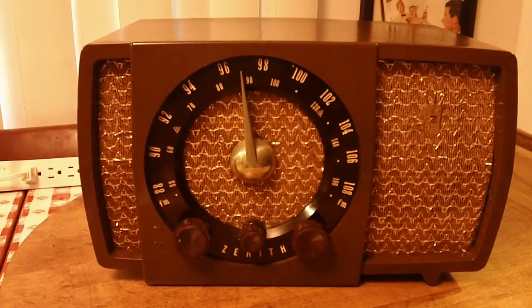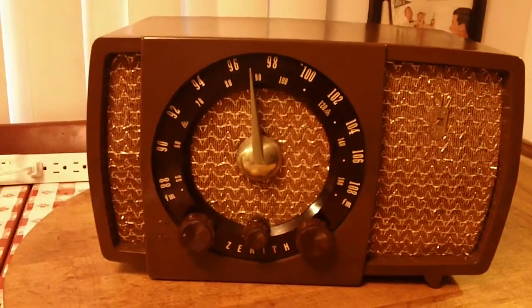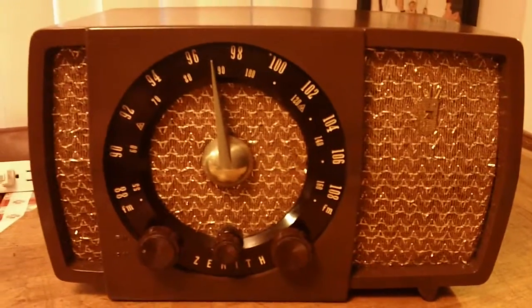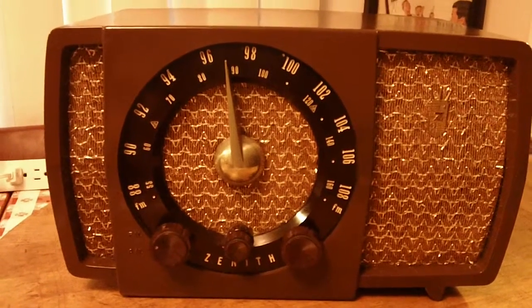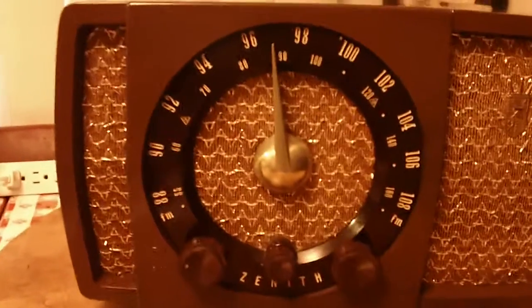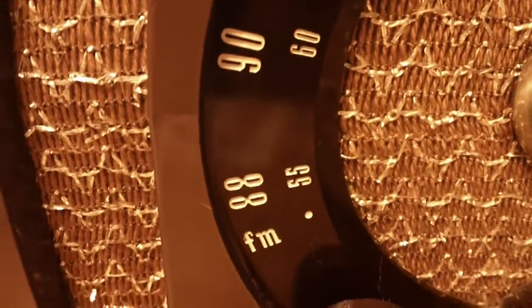This is a Zenith Model H723. It's from 1950. It's a sharp looking set, I think. It's a 7-tube — AM/FM with an RF stage. It's really a nice looking radio. I like that grill cloth. The brass dial pointer. As you can see, there's the FM scale as well as the AM scale.